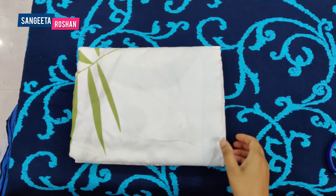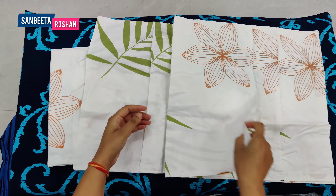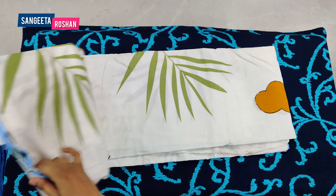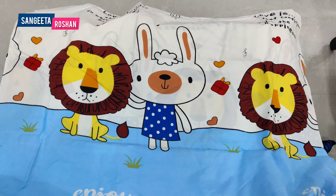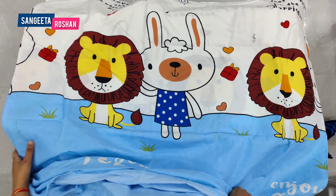We open the first bed sheet. These are white and there are many designs on this bed sheet. If you have children in your home, these bed sheets will be very good. If I put them in a king size bed, they are small.